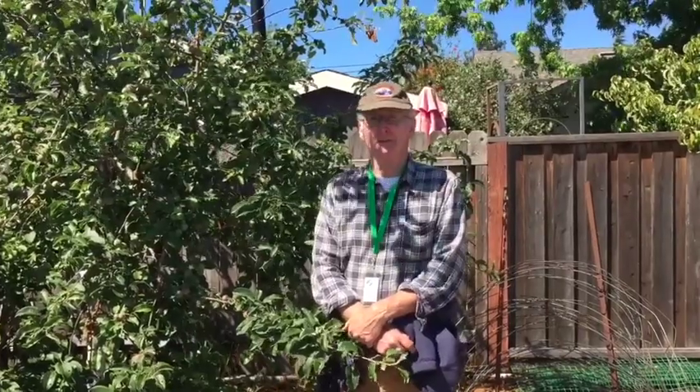Thinning is valuable because the weight — if you don't get the weight down, the limbs will break. It's also a good chance to get rid of coddling moths that are just in their first generation. You can selectively pick those apples out.